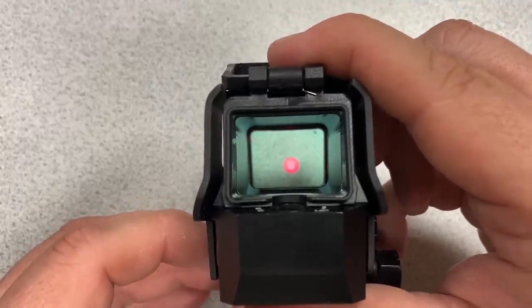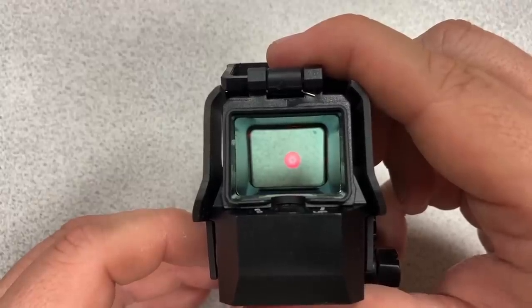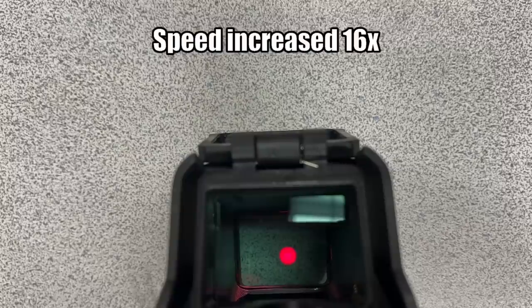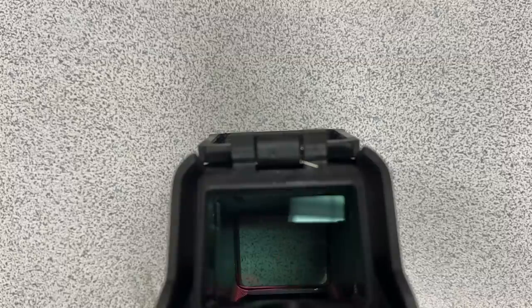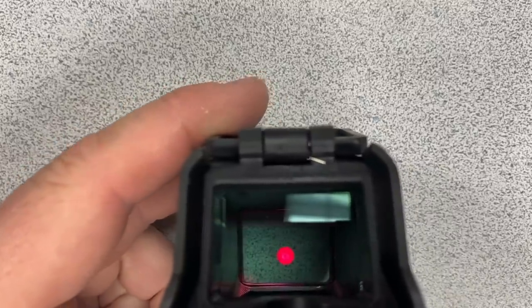If you leave the sight idle for two minutes it will turn off automatically and turn back on when you pick it up. I'm going to set it down and leave it stationary for two minutes to see if it turns off and turns back on when moved.